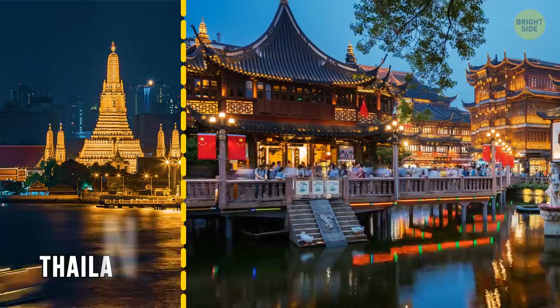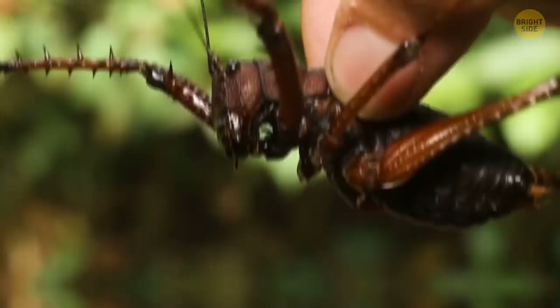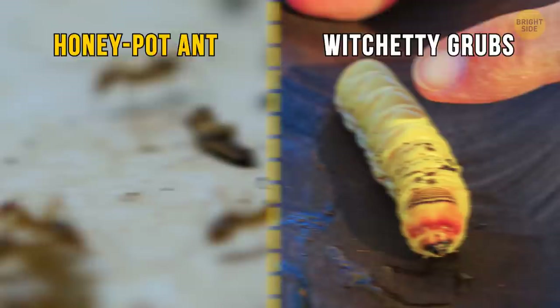In Thailand, China, and Japan, it's common to walk along the streets and find interesting crickets and silkworms available to eat. In Australia, the aborigines eat the honeypot ant and witchetty grubs that are full of nutrition. I think I'll stick to bee honey for now, though.